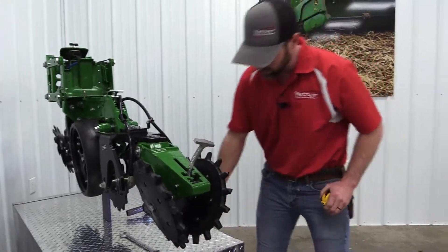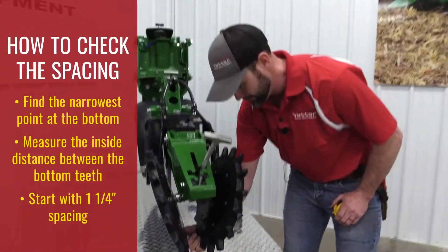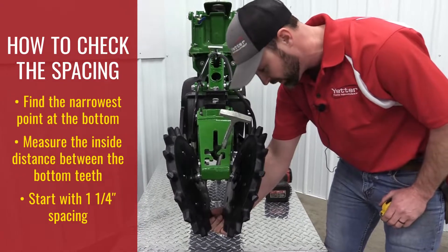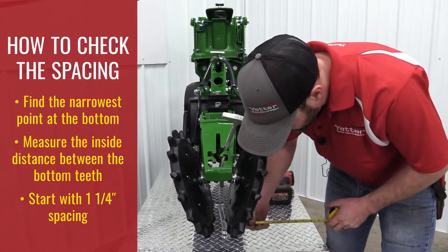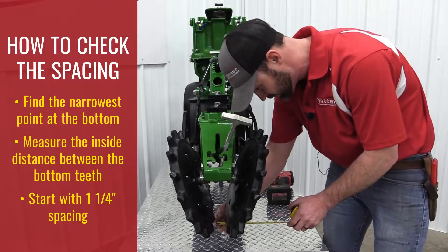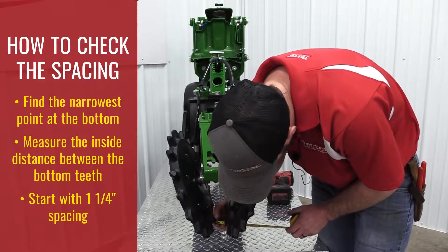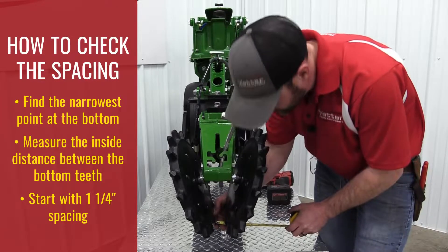Now that you've got them installed, find the narrowest point at the bottom. My trick is to rock the wheels back and forth a little and you can feel when they get to the narrowest point. Once you've got them to the narrowest point, measure from the inside of the bottom tooth to the inside of the other tooth to get your spacing. We want that around an inch and a quarter, at least for a starting point.